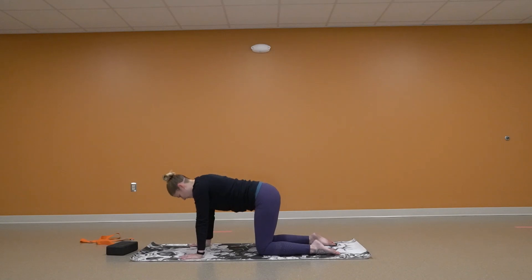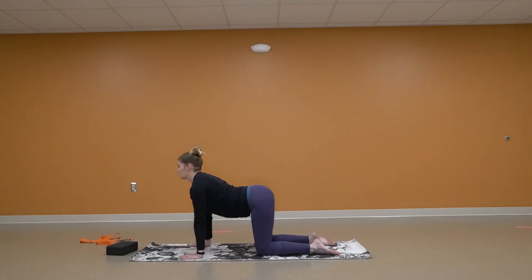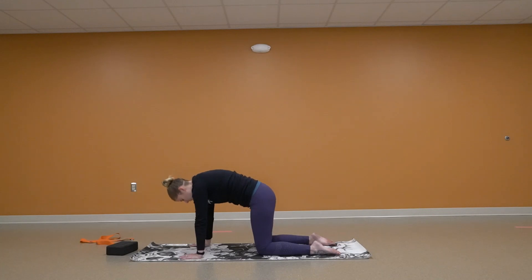One more time. Dropping into cow — drop that belly. Stay strong in those shoulders. One more time pushing up and away into cat.